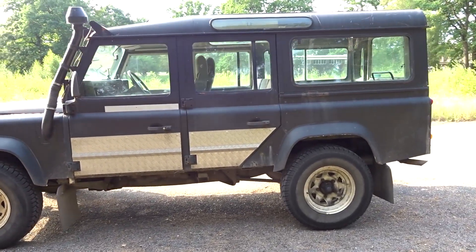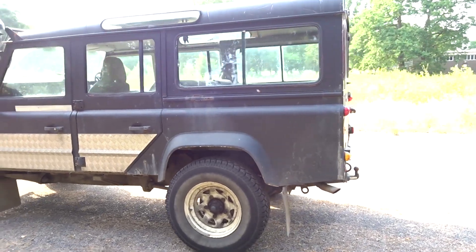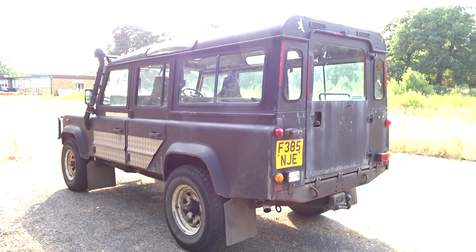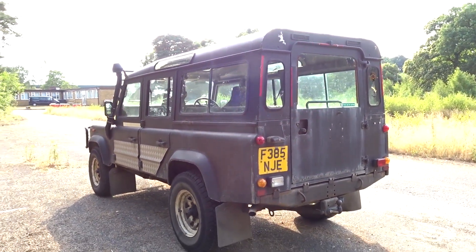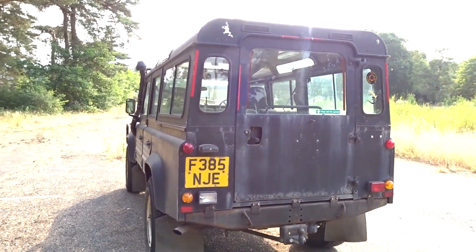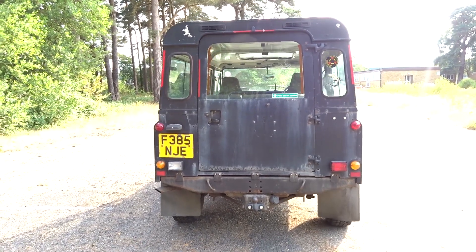We've gone all sorts of places in her — she's been to the Isle of Wight, done a few lanes in the Isle of Wight, and obviously in Hampshire and Surrey as well. My girlfriend's a photographer; this car gets us to places that other cars just can't get.